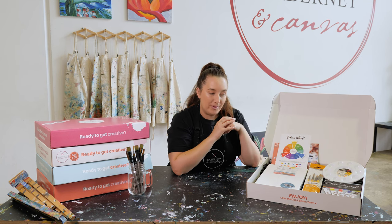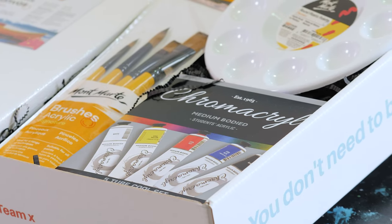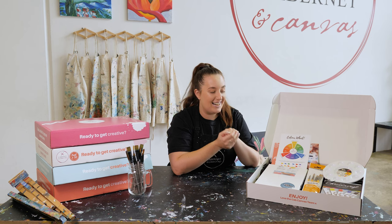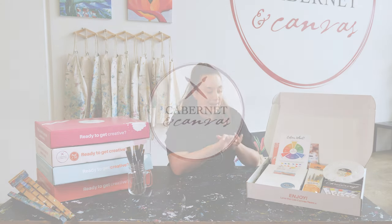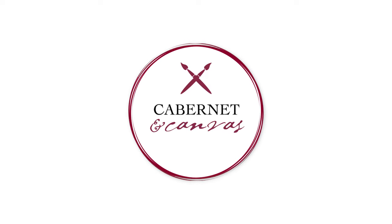This is Chromacryl paint which is a really good quality paint. It has white and black in there as well as our three primary colors of yellow, red and blue. So that is everything in our craft kit paint and zip box, ready to go and create some beautiful paintings with.